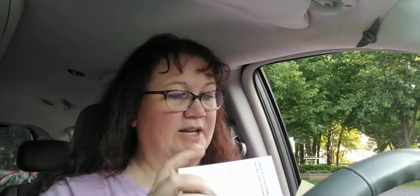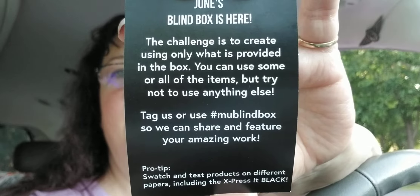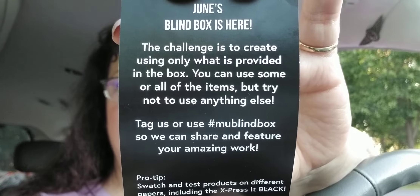You can go to MarkerUniverse.com to shop. A tip: sign up for their emails — they don't spam you, but they will let you know when the next blind box goes on sale, which is usually the last four to five days of the month. They ship at the beginning of the next month. Their insert talks about June's blind box and a community creative challenge.